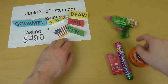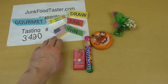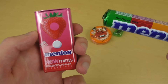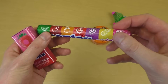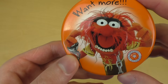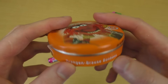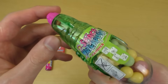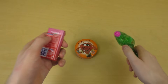Welcome to Junk Taster dot com, episode 2490. It's time for candies! I've got two Mentors on the left-hand side — the Naumin Strawberry and the very famous Mentors Rainbow. I also got Disney's The Muppets. And these are orange sherbet powder candies. I also got this gun here — the Space Water Gun.